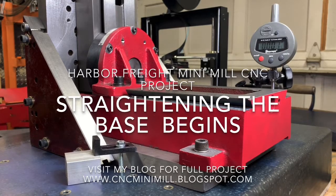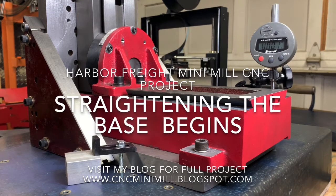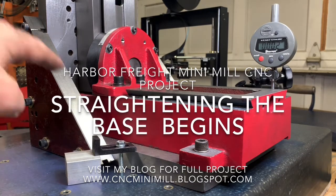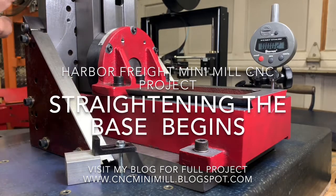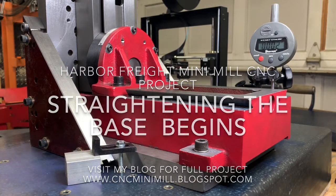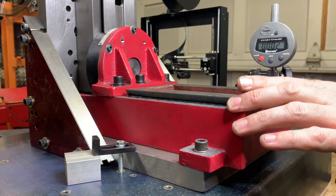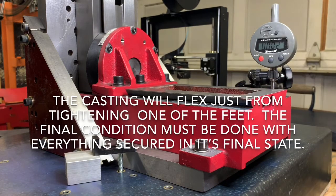Harbor Freight mini mill project. Now that I've got the gussets on the back and everything's tightened down, I'm going to do the final scraping of these ways and make sure they're flat. If you watched the previous videos, you'll see that the casting has a lot of flex to it.